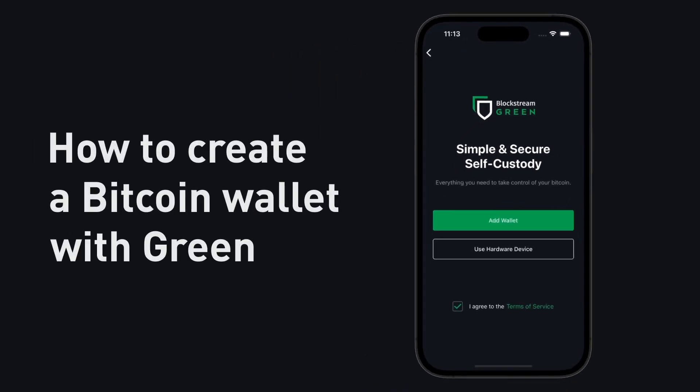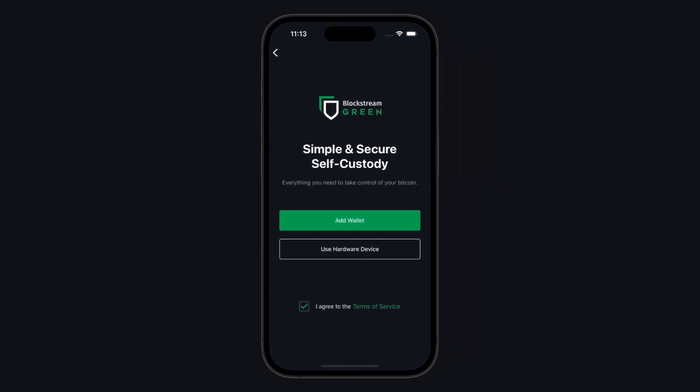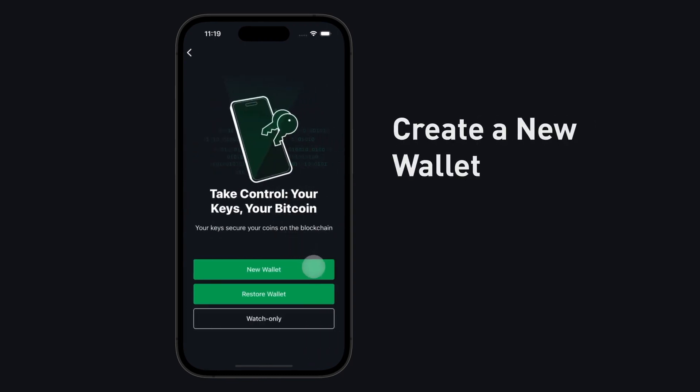How to create a Bitcoin wallet to store your Bitcoin with Blockstream Green. Blockstream Green allows you to easily create a wallet to store, send, and receive Bitcoin. Tap Add Wallet. Create a new wallet.